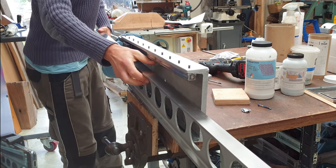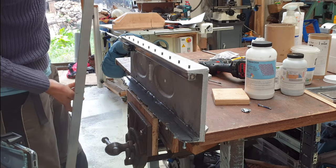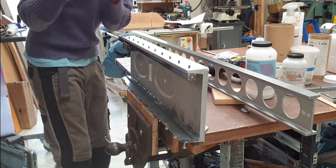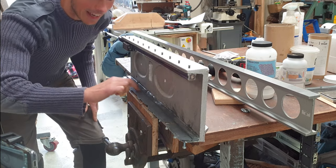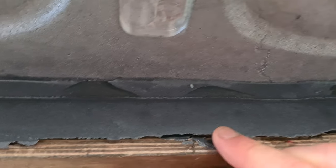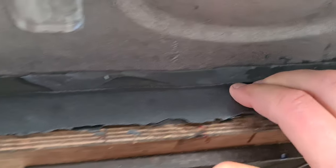Oh, much easier than I thought. Great! So pleased! Oh look at that! I've got a little bit of trimming to do. That's going to be a nice edge there for it.